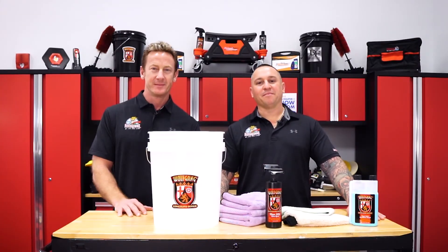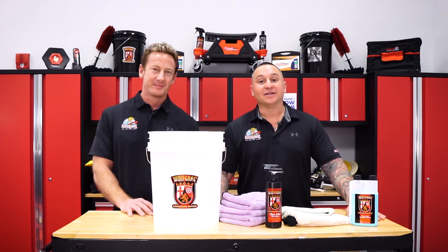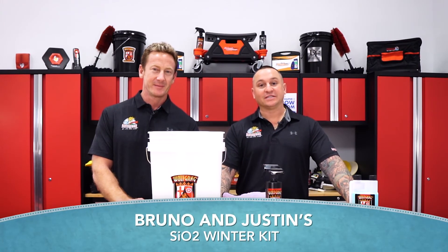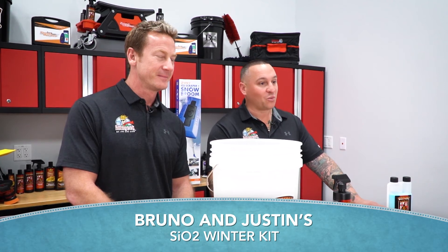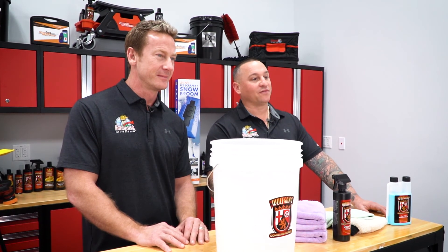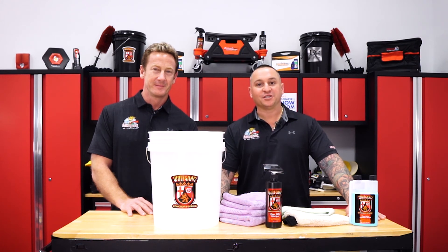This kit was something that both Bruno and I came up with to create something for those that live in the winter states who really need to clean their vehicle during times they can't get outside. We're calling it Bruno and Justin's SIO2 Winter Kit. You'll be able to find it on the Auto Geek website — go to Winter Car Care to find out everything that's included and the description of all the products. Visit autogeek.com for all the information you'll need.